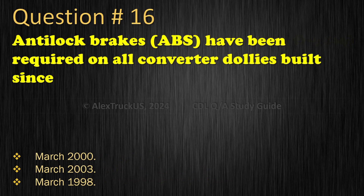Question 16: Anti-lock brakes (ABS) have been required on all converter dollies built since: March 2000; March 2003; March 1998. The correct answer is: March 1998.